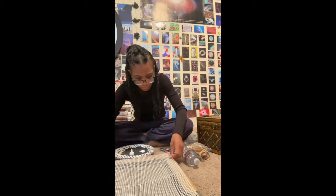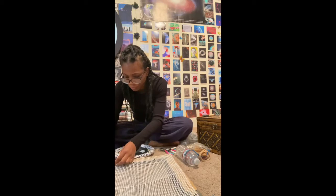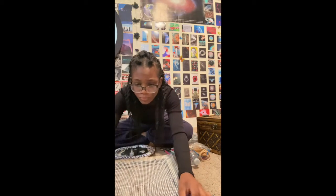I really like using old thrift store frames — they're really good for making mirrors too, and that's a project I plan to do soon, probably when I move, because I have a really big mirror in the temporary place I'm staying in right now.